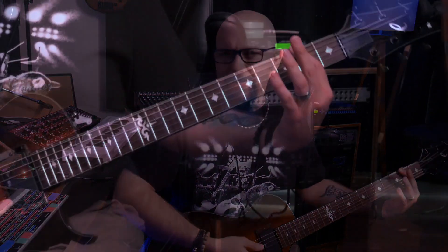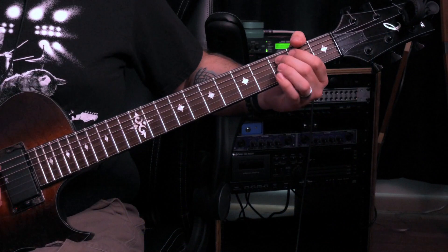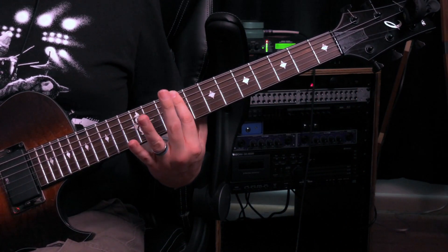If this is a D, two frets up is an E — so barring the second fret gives us an open E major chord. One fret higher gives us F major. Jumping up two more frets gives us a G. Two more frets gives us an A. Two more gives us a B. Then one more fret — one semitone — gives us a C, because between B and C it's only one fret. So fret nine barred is B, fret ten barred is C major. And jumping to the twelfth fret gives us our octave and another D major.